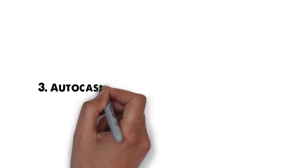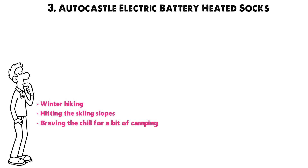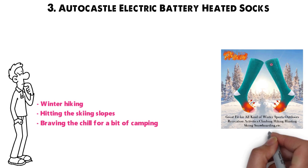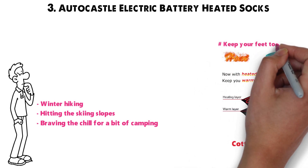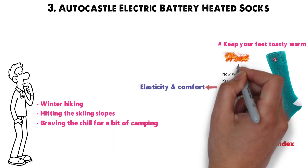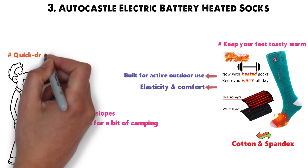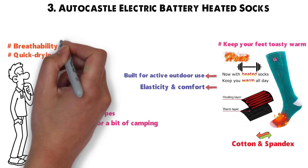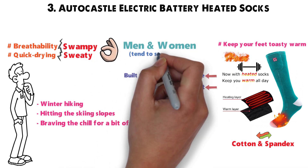At number 3 we have the AutoCastle Electric Battery Heated Socks. If you're planning on getting some winter hiking in, hitting the skiing slopes, or braving the chill for a bit of camping, these socks are your best friend. Made of a blend of cotton and spandex, they are an excellent thermal base layer that will keep your feet toasty warm even without the heating element. They offer good elasticity and comfort without being too heavy, and they're built for active outdoor use. The material is surprisingly quick-drying, with a breathability that will keep your feet from getting sweaty in hiking boots or ski boots, perfect for men and women who tend to sweat a lot.